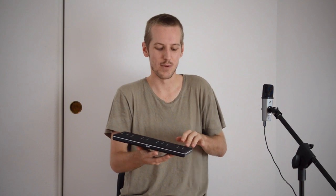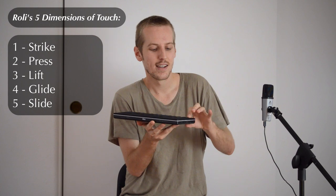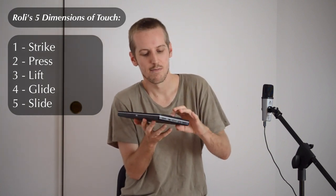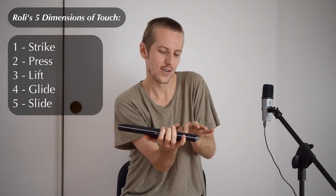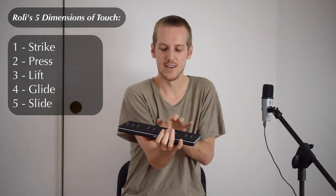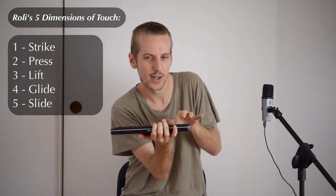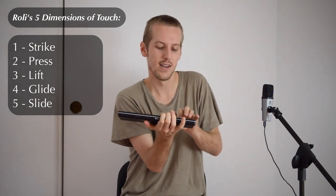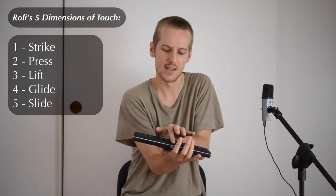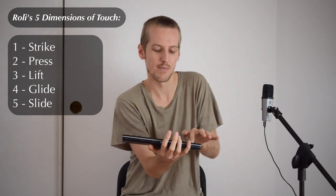If you don't know about the Seaboard Block, it's got 5D touch. It's got different kinds of expression you can do that you can't do with an ordinary piano. You can bend the note by changing your hand position like that, like you would on a guitar string or something. You can slide the note, you can increase or decrease the amount of pressure to change the volume while you're actually playing the note, and you can slide up and change the quality of the sound, like the timbre changes, and it also slides up and down the pitch.